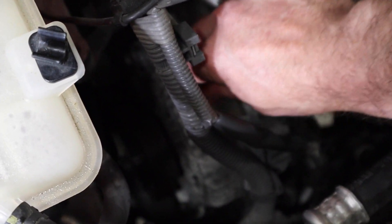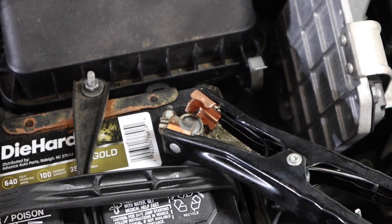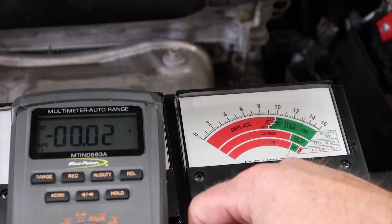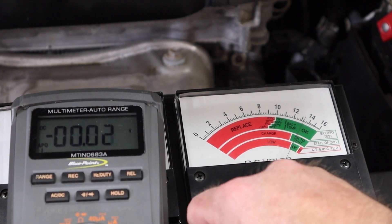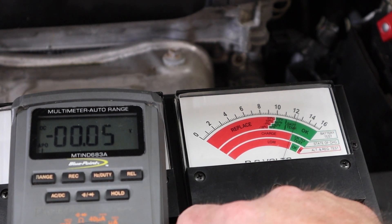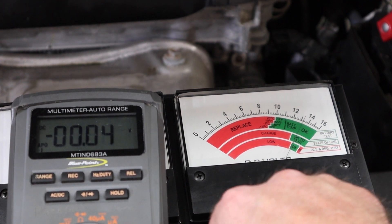Next we do the ground side. We scrape the lead onto the case of the alternator to get a good connection, take the other lead to the negative post of the battery, and repeat the same process — put a load, pull the system voltage down, get the alternator running and producing some amperage. This one passed much better. We've got a much lower drop on this side: less than a tenth of a volt — not much to think about.